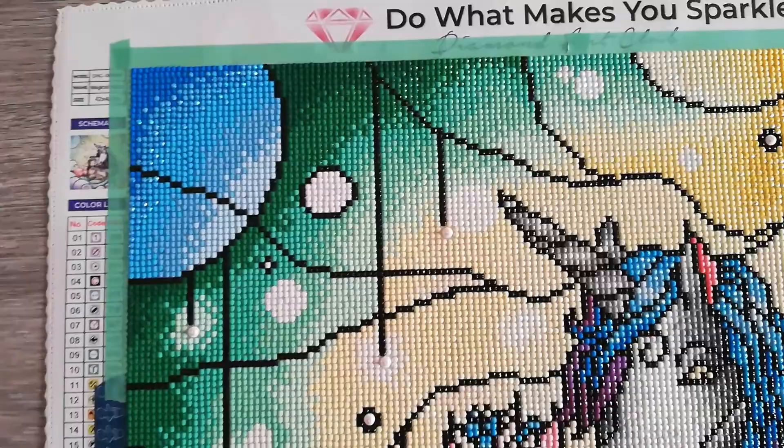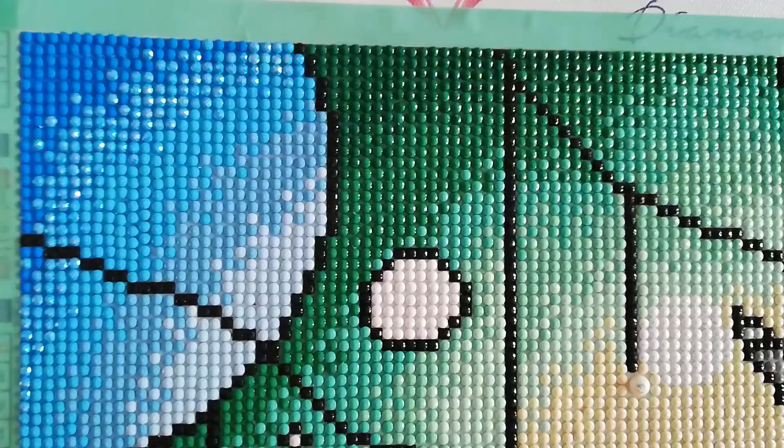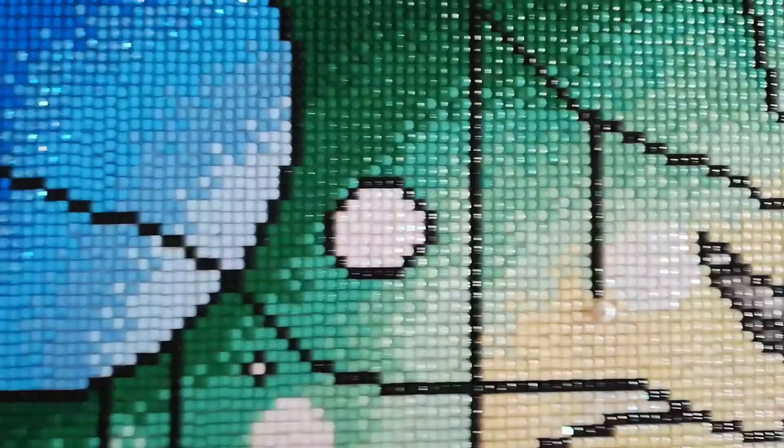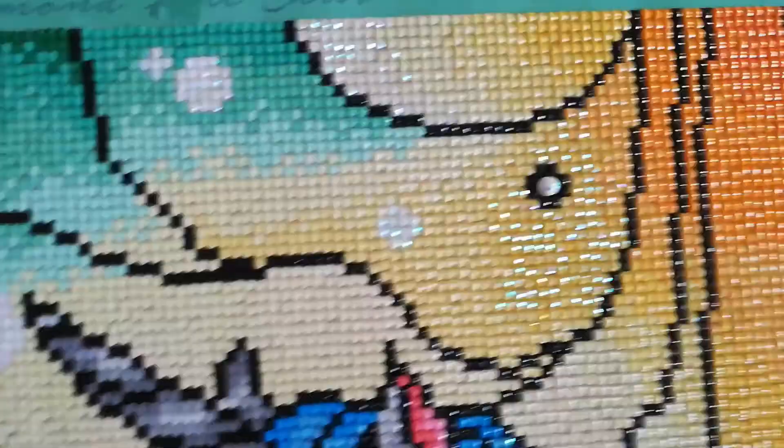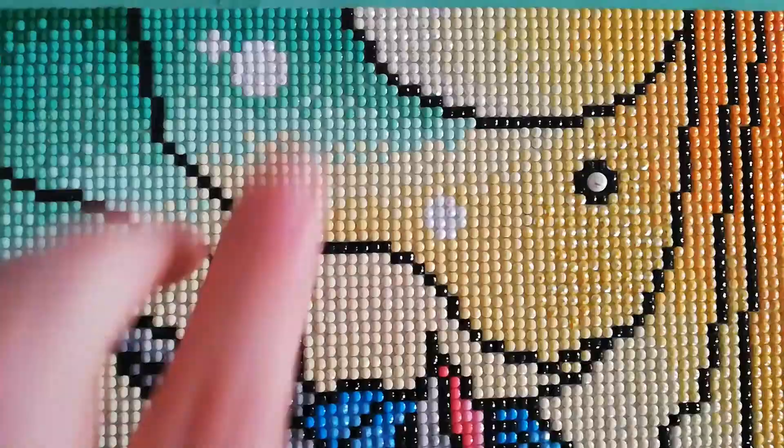Up here in the corner, as you can see, I've added blue ABs. I've also added white ABs — all the white you see there, and here, and here — those are all white ABs. Everything that was white, I've changed it to white ABs.